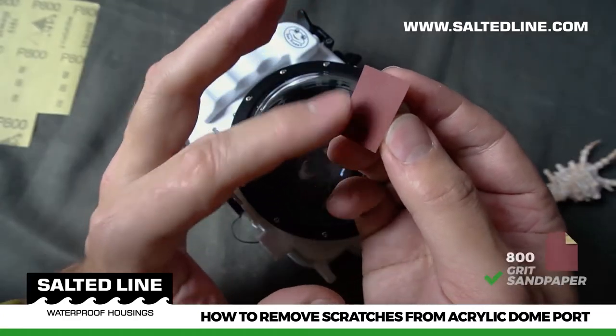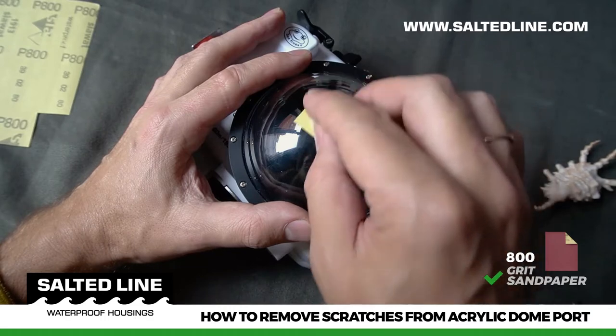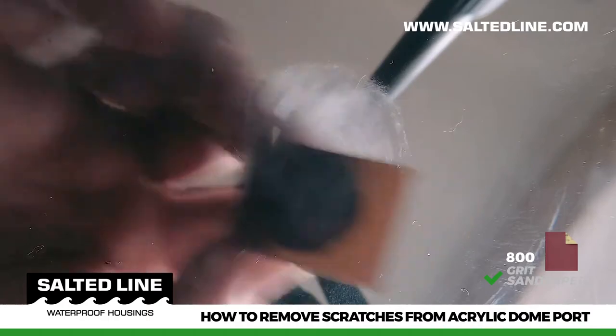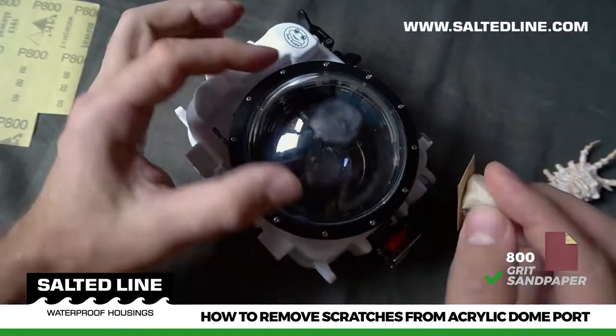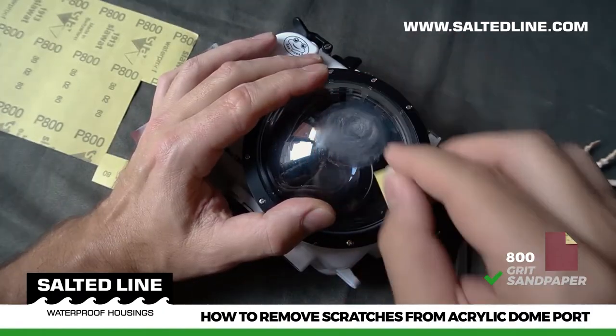Take 800 grit sandpaper and slowly and gently start polishing the damaged area. At first the polishing surface will become rough and cloudy, but don't worry about that. The process is going in the right direction, so keep polishing until the deep scratches disappear. It might take several minutes.